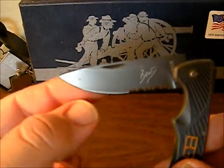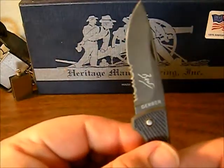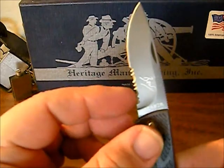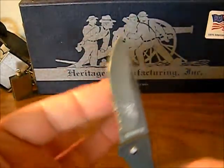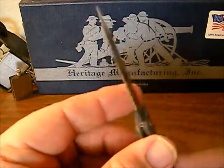You can see there's the serration, here's the plain edge. It's half and half, and some people like that. They say the serrated section is perfect for cutting cordage and the plain section is perfect to get a razor's edge on. I just prefer a plain blade, a plain edge all the way up.